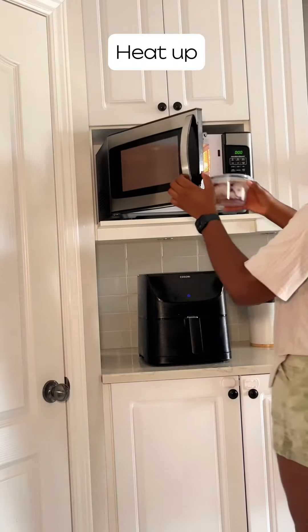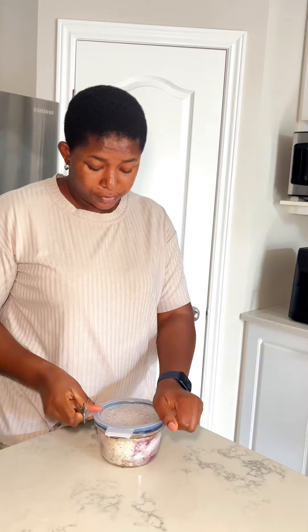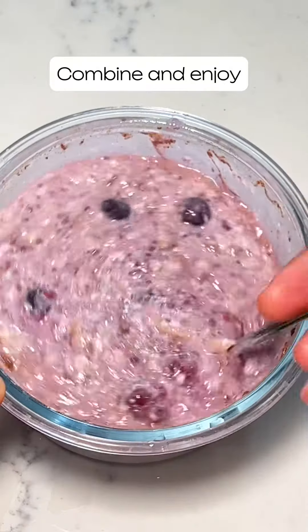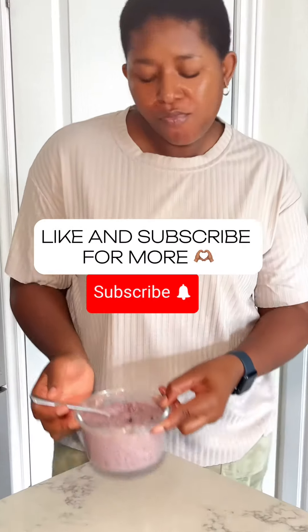The next morning I just warmed it up in the microwave. Personally I don't like to eat this cold — it's just too cold for my teeth — so I heat it up, make it warm, mix everything together, and this is what it looks like. It's really yummy! Let me know if you'll be trying it in the comments, and like and follow for more.